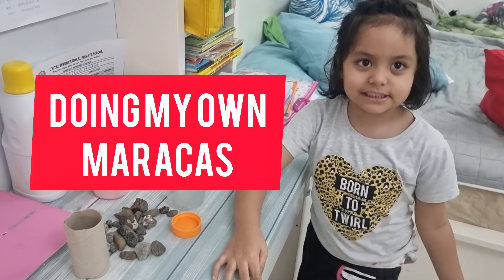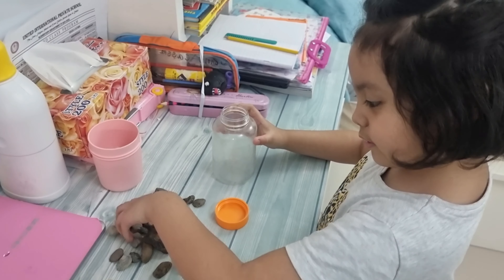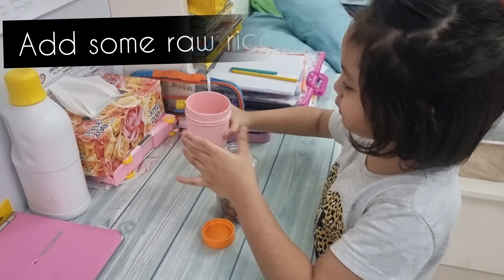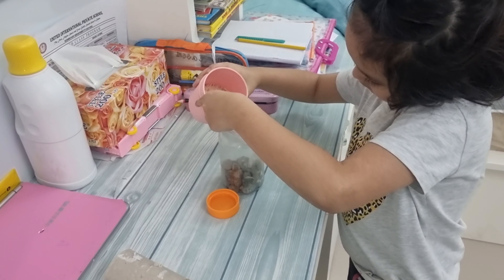Then we do maracas. First we need to open this, but it's already open. And then we'll put rice. Be careful to not put it down.